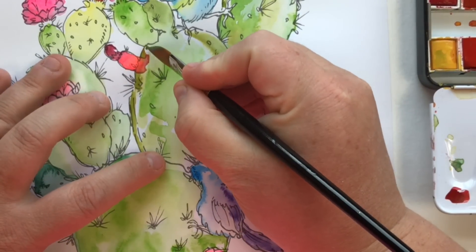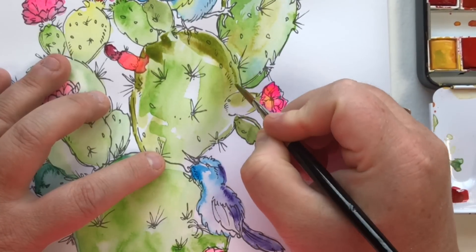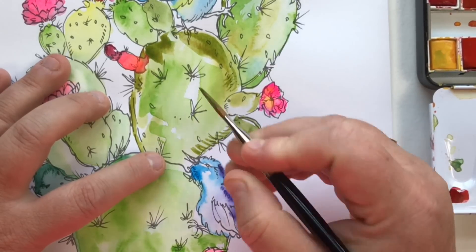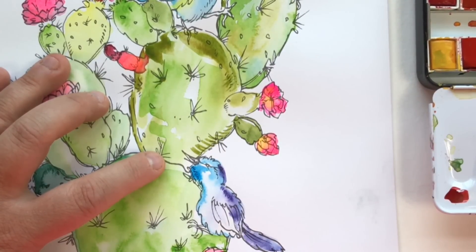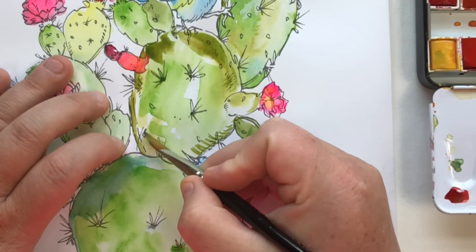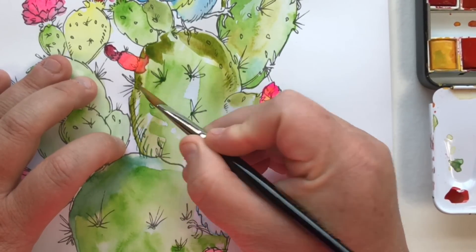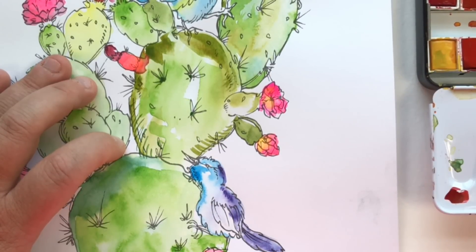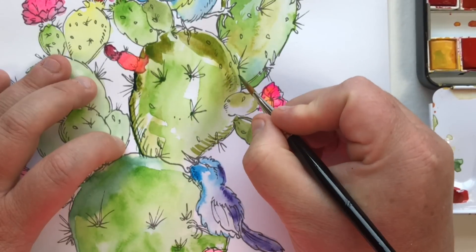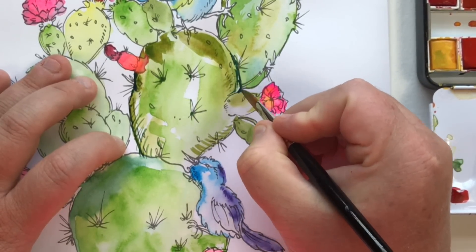Continuing on, I've just been adding more detail and more intensity to this page. Something to keep in mind: think about using a hair dryer. If you get to a point in your painting where things are getting messy, it's usually because you're trying to do too much when your page is just too wet. I actually took a break and let the page dry, used a hair dryer to speed up the drying so I could go back in without making a mess.